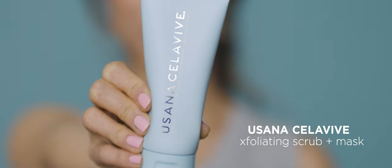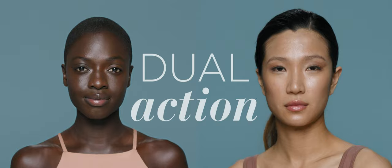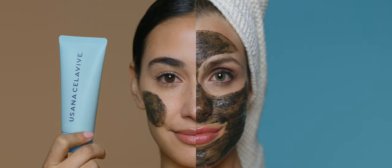I'm Dr. Jennifer Lee. I'm a board-certified dermatologist and I specialize in all things skin-related. I love the CeraVe Exfoliating Scrub and Mask. This is a really special product. It's a dual-action two-in-one scrub plus mask, so it has the ability to gently exfoliate your skin but it also has ingredients that help fight environmental and pollution stressors on the skin.